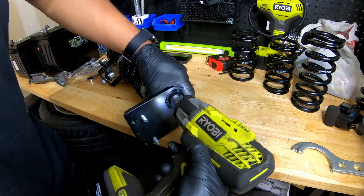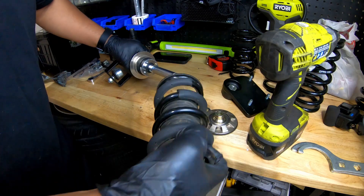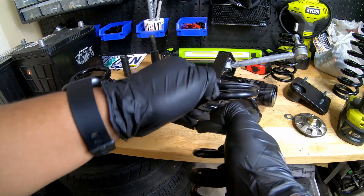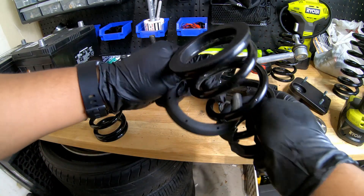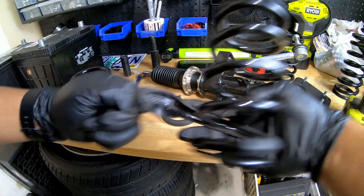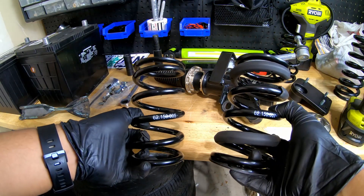The coilover is out and it's going to be a simple matter of swapping over the springs. The old springs have these little rubber things on them — it's only on the front. I'm assuming they're there to help with noise. I'm going to take these off and put them on the new ones. There's one at the top and one at the bottom. I'll take these off and put them on the new spring. With everything switched over from the old spring to the new spring, we can put it back together.